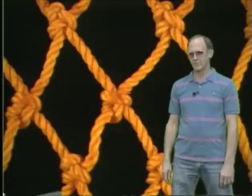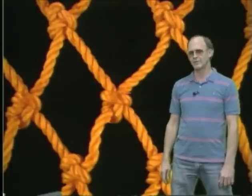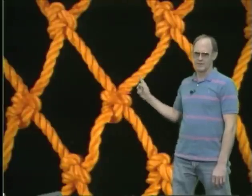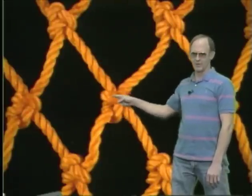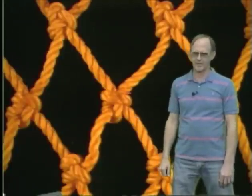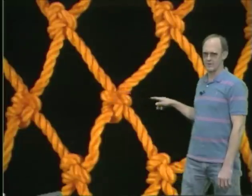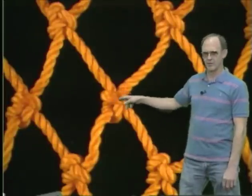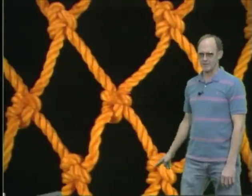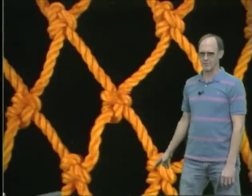How do you determine the correct knot orientation? Well, each knot has four legs — two come out under one loop of the knot, the other two legs come out independently of each other. Each row of knots alternates. The double leg loop is on the top front side of this row of knots; the double leg loop is on the back bottom side of the next row of knots.